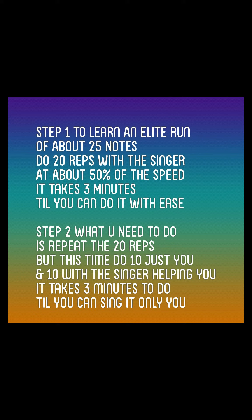Step 1. To learn an elite run of about 25 notes, do 20 reps with the singer at about 50% of the speed. It takes 3 minutes till you can do it with ease.